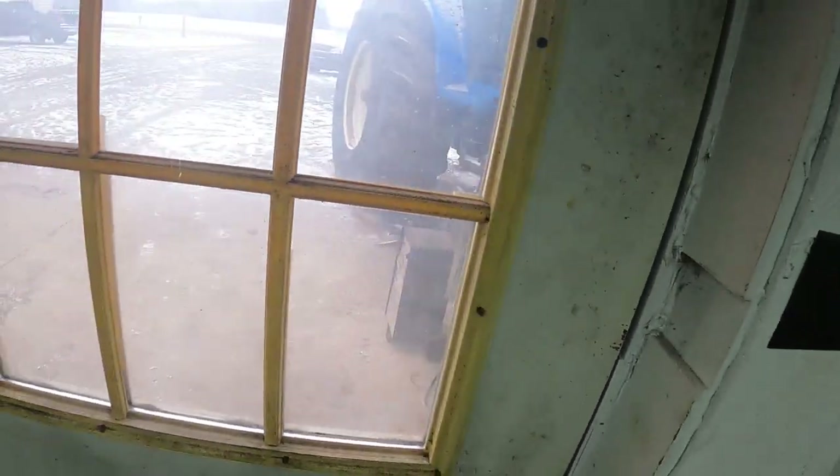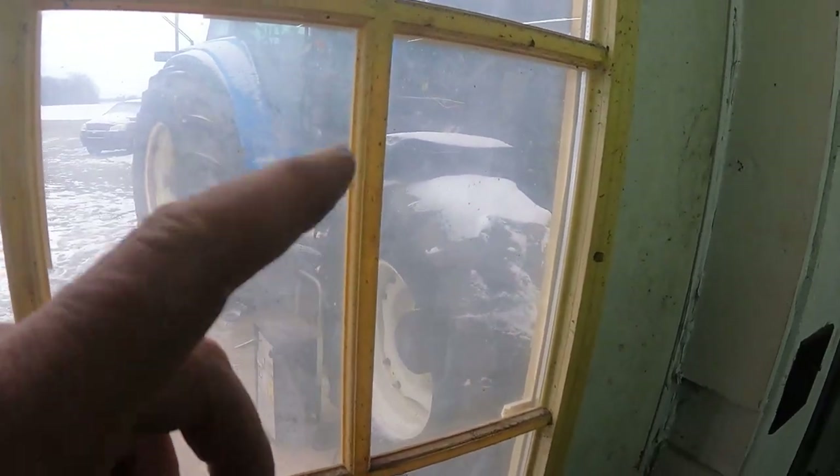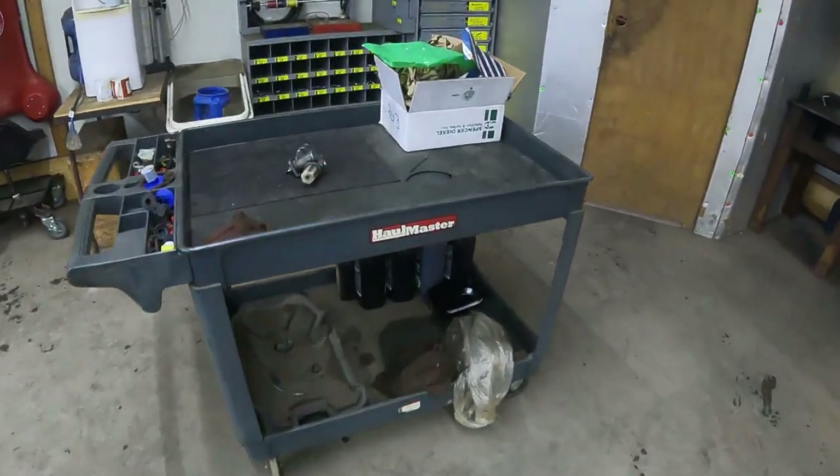It's a cold one, but the engine was warm already, so that will make it start a little easier than when it's cold. Let me show you the old fuel pump.